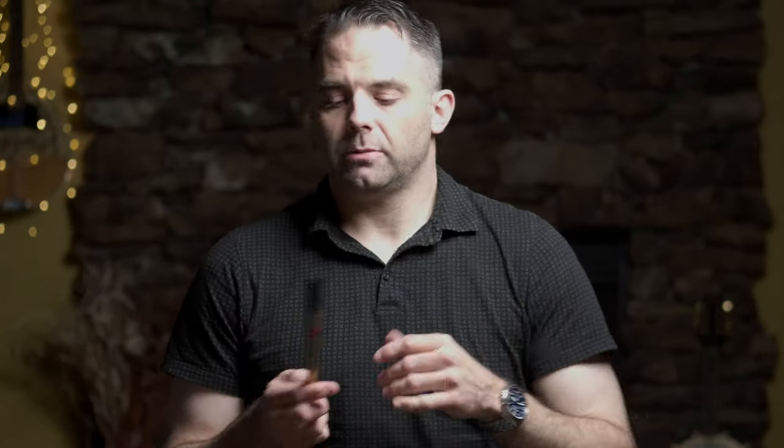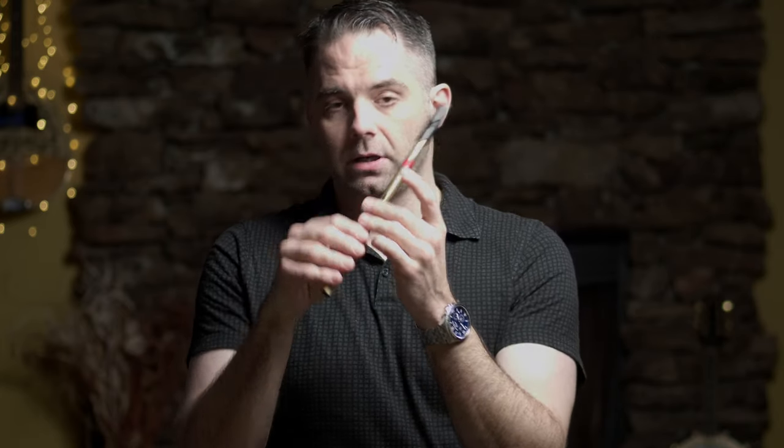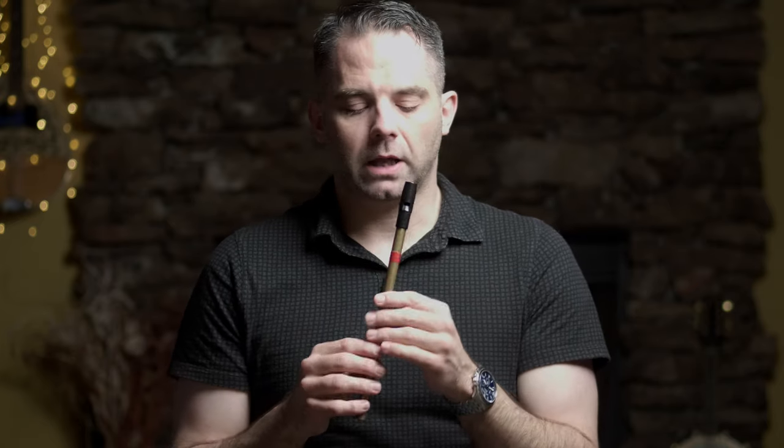Now, the B part is fairly repetitive, so I do like to throw in a couple of crans on the high D. That's how you do a cran there — those three notes. Again, optional, not a requirement. A single grace note would serve the same purpose, basically. All you're trying to do is find a way to separate those notes. You could always just tongue it — if you're so inclined, that works too.